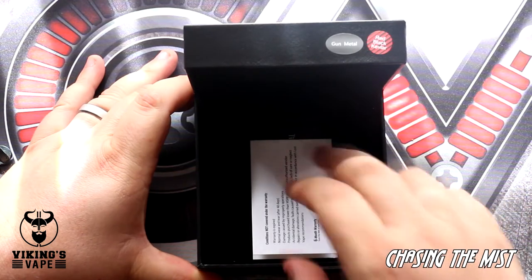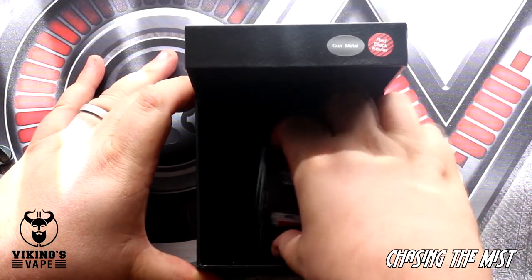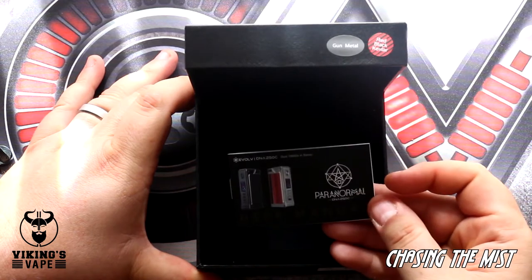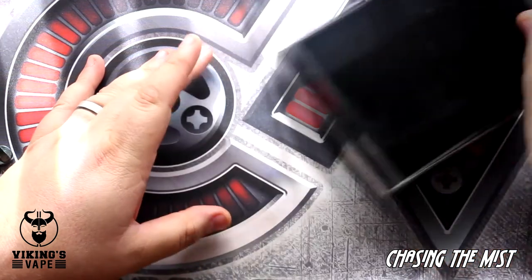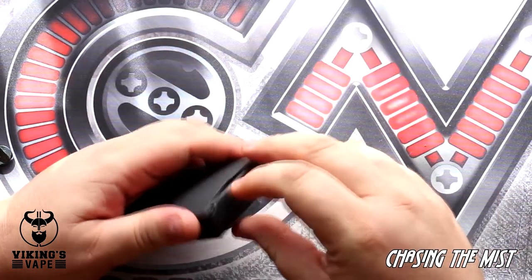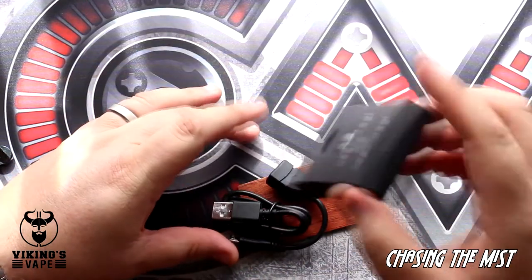Let's put it to the side for now. In here you will find the normal warranty card — don't worry about that. Then you also get the user manual, and right at the bottom there's this little box of goodies. When you open it up, you will find the following items.